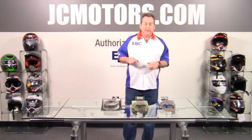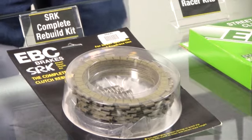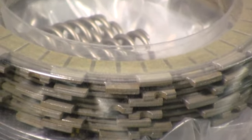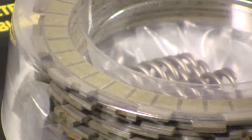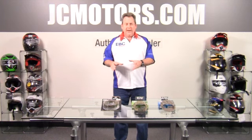For a complete clutch rebuild, especially for the higher performance sport bikes, we have the SRK clutch kit. That is a complete kit with the heavy duty springs, the Kevlar replacement fiber plates, and the steels — each one checked and measured precisely to have the correct stack height and the correct number of steels and fibers.